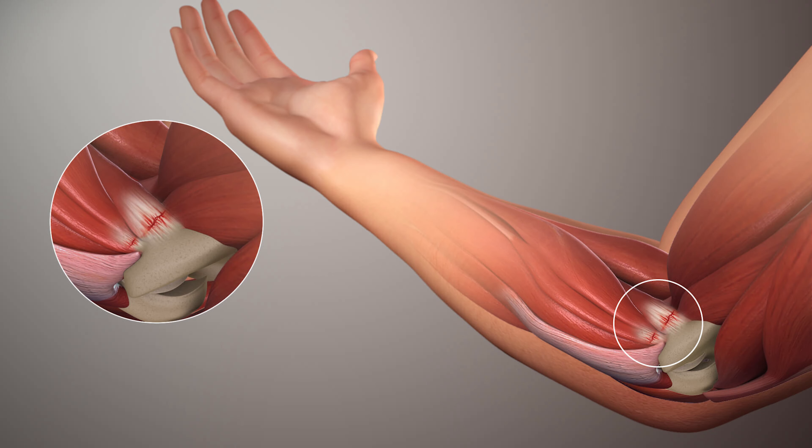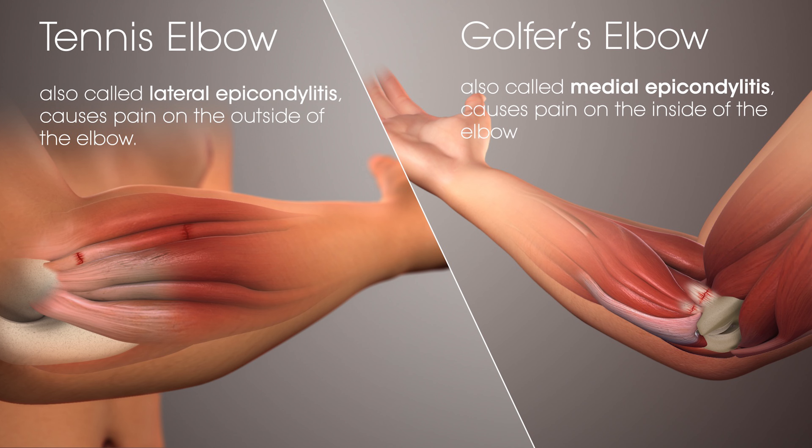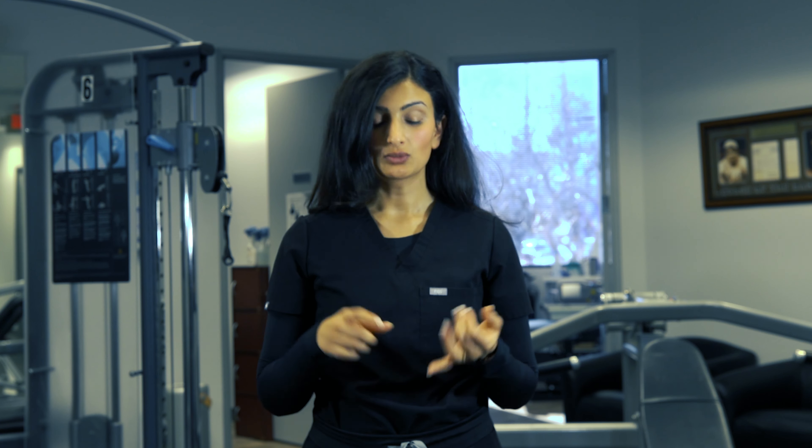Another condition that can cause pain on the elbow is known as golfer's elbow, also known as medial epicondylitis, which is pain on the inside of the elbow due to overloading the tendons. Again, it's usually due to repetitive trauma on the elbow and forearm. Typically the treatments for this are the same at first — ice, rest, and some anti-inflammatories to help reduce the swelling and the pain in the area.